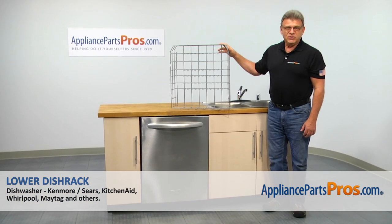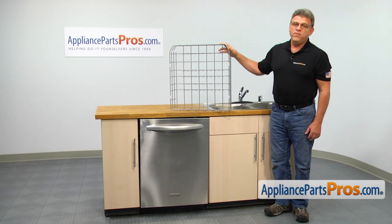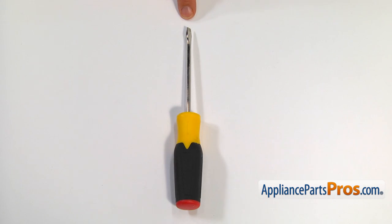In this video, we'll show you how to replace the lower dish rack in a KitchenAid dishwasher. It's going to be a very easy repair and should only take a few minutes. For this job, we're going to need a flat blade screwdriver.